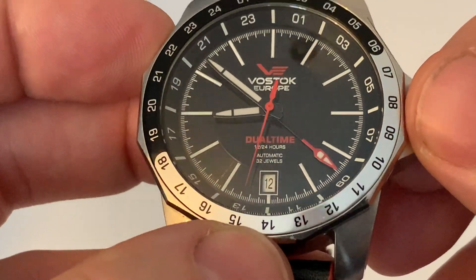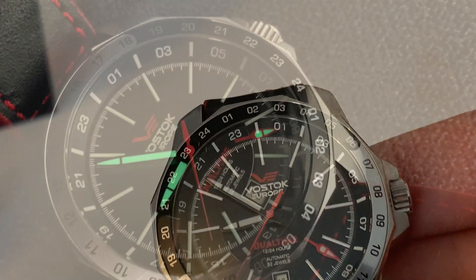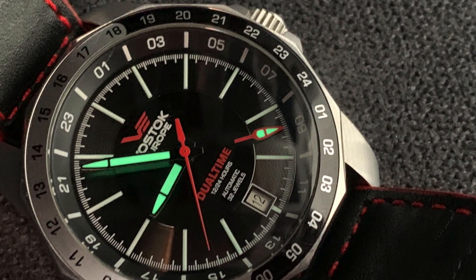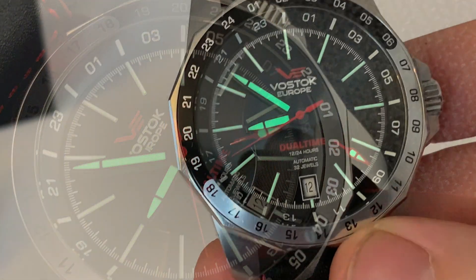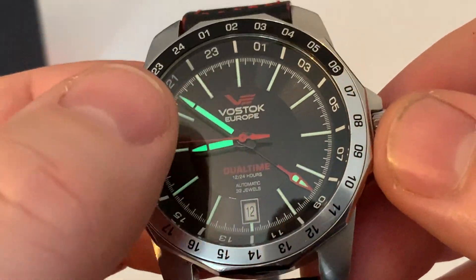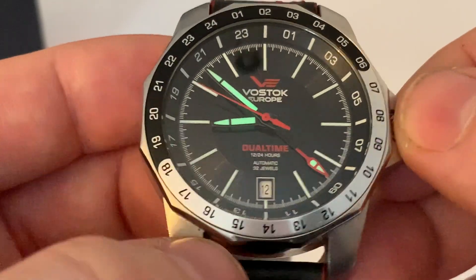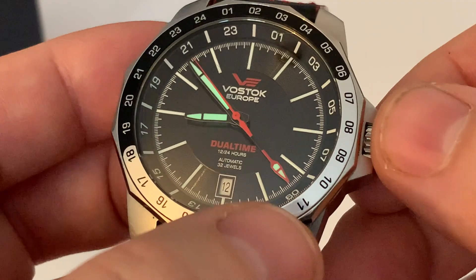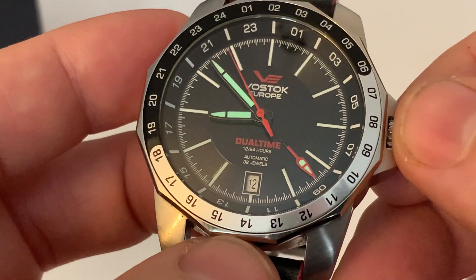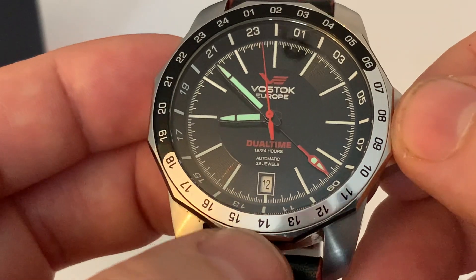The hands have a nice amount of lume in them — it actually looks pretty good. The hands are black filled with lume, and the second hand is a nice red. We have the dual time aspect, and as you can see it reads 'Vostok Europe Dual Time 24 Hour Automatic 32 Dual.'